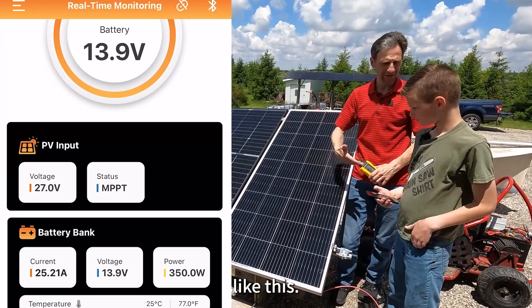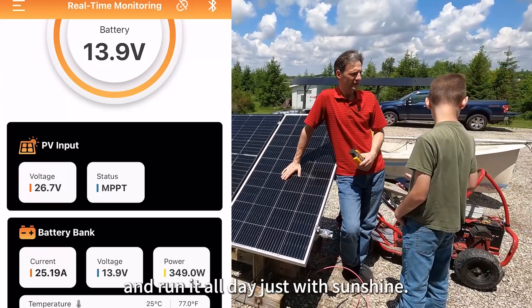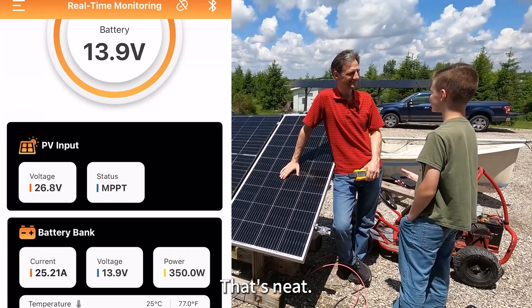You can just get a couple of panels like this. You could charge your go-kart during the day and run it all day just with sunshine. That's cool, huh?